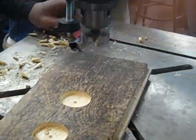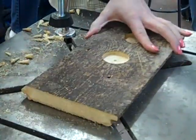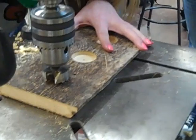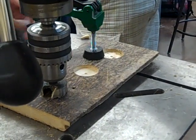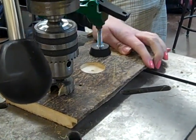We're going to need to move the clamp over - actually we can just twist this. Make sure it's lined up.